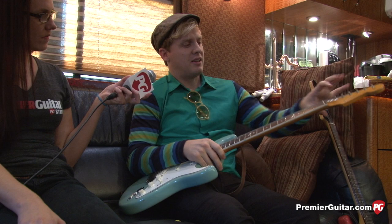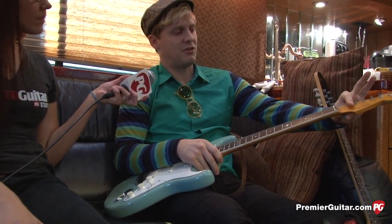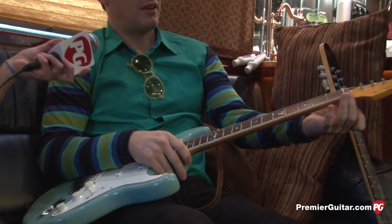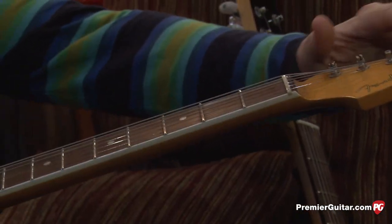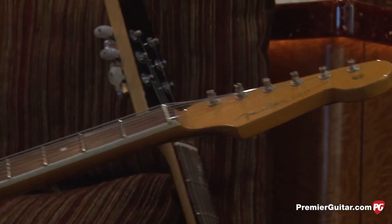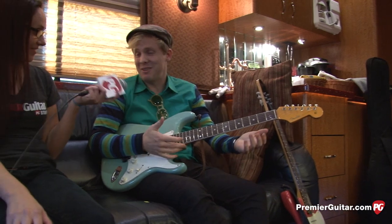One cool thing about it is usually they have a string tree right here to hold the strings down against the nut. But with the Eric Johnson model, it's got a recessed head, and these poles get shorter and shorter so that the strings pull down naturally. It's supposed to help with sustain — sounds good to me.